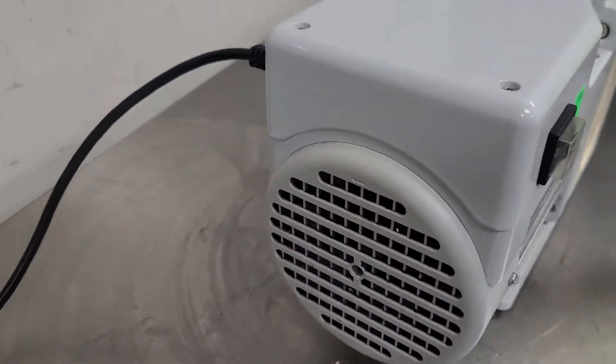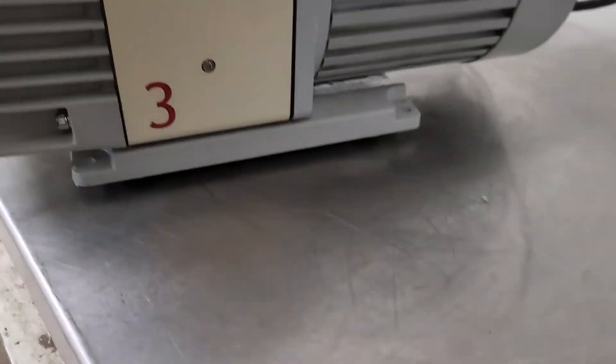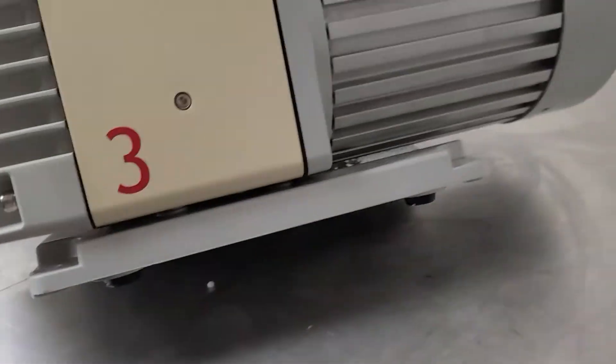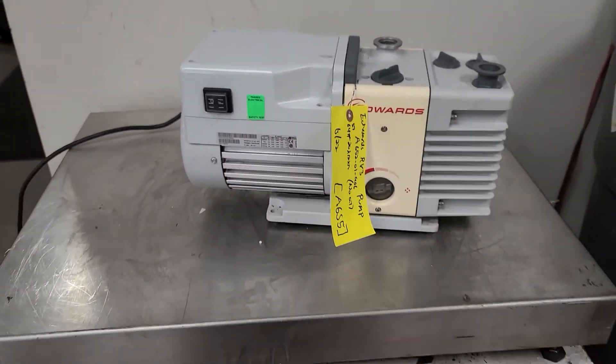I'll give you a quick little walk around here. Back side. Bottom. Got all its feet. Nice little unit. If you've got any questions, let me know. Thank you.